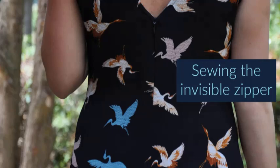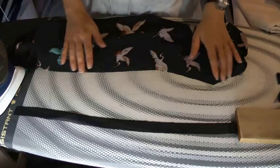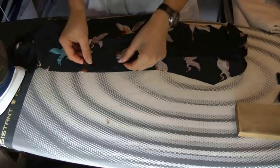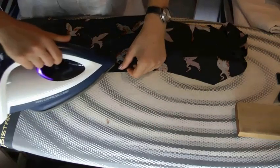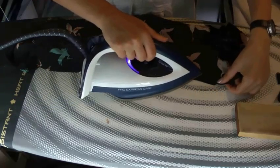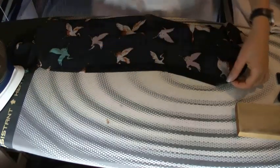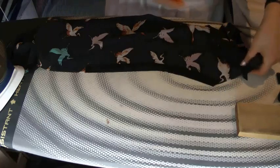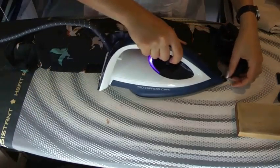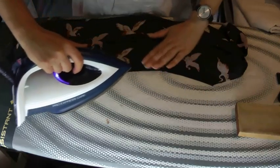While I was making this dress I was thinking it could be useful to show how I insert an invisible zipper. I'm always searching for the easiest way to do things in sewing, and this is not the only way — there are a lot of ways to insert an invisible zipper — but I think this is the easiest for me. The first step is to reinforce the area where the zipper is going, for which I'm using a strip of fusible interfacing.